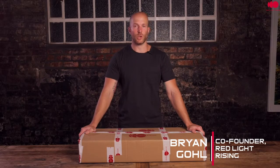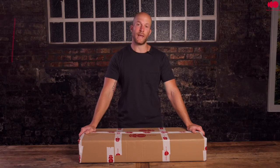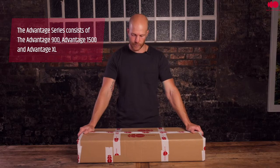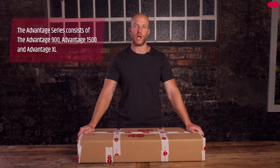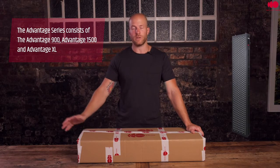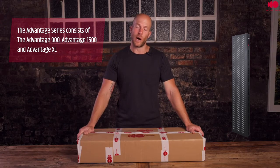Let's take a look to see what you can expect with your brand new Advantage series light. The device I have in front of me is the Advantage 900. The contents are exactly the same as the Advantage 1500, but the Advantage 1500 is just quite a lot bigger.